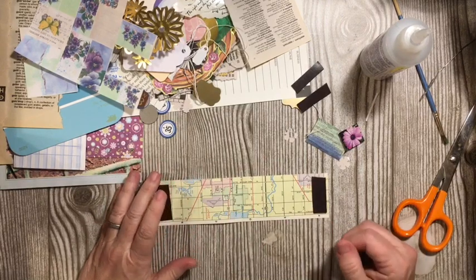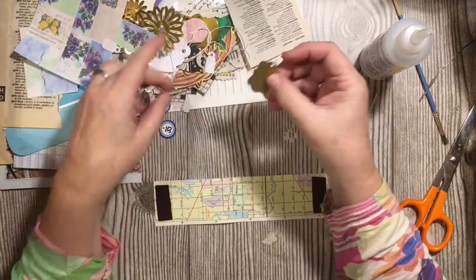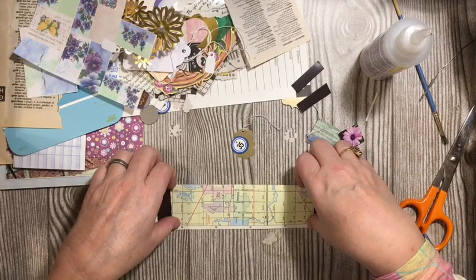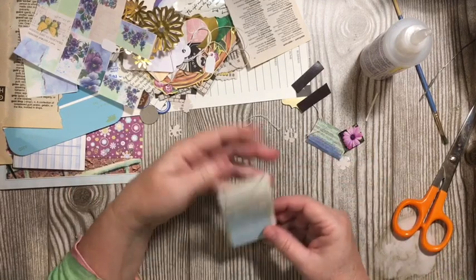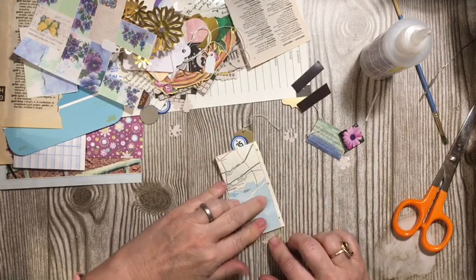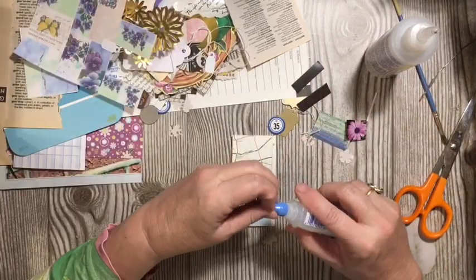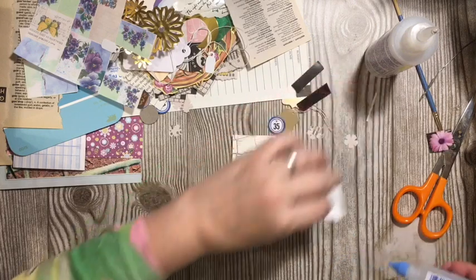I did pull out some other little things — I have this gold tag and a bingo piece that I thought might be fun to put on here. That is going to be how it goes together. We can go ahead and grab our glue and start gluing our pieces down.